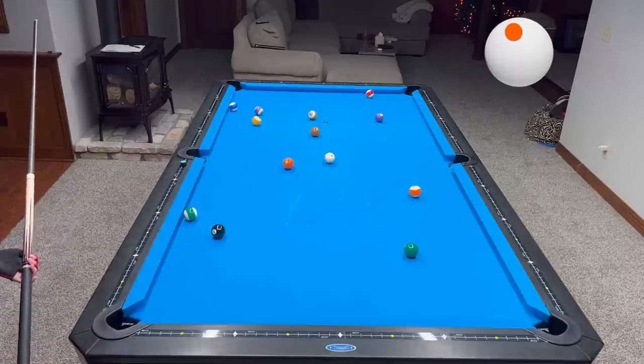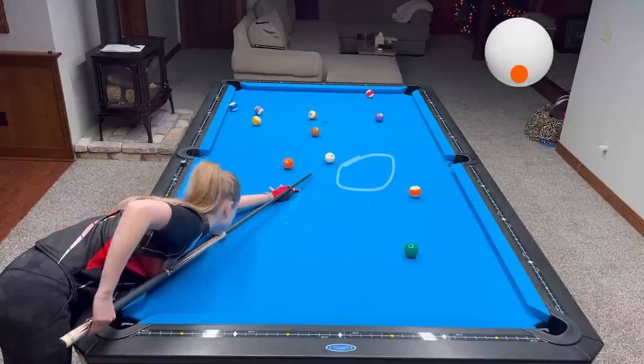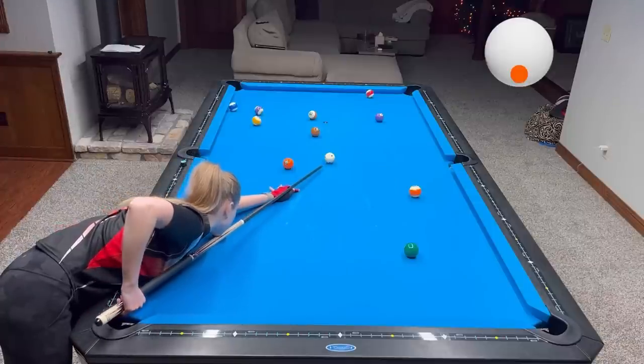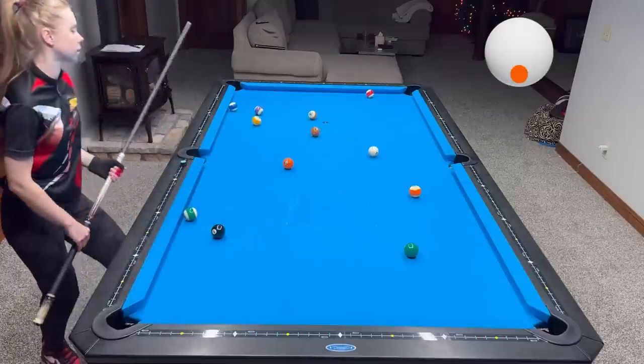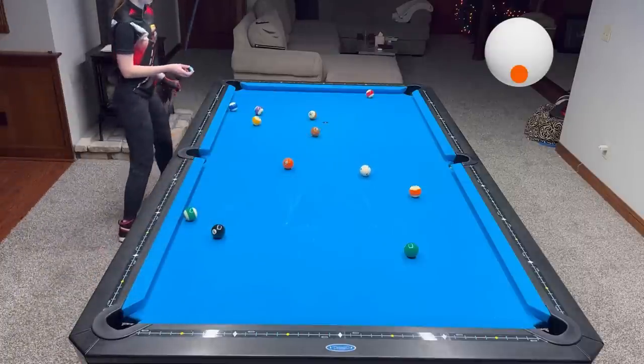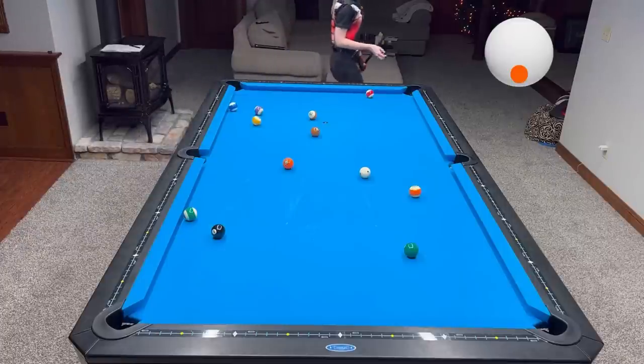This shot from four to the five is actually very important because you don't want to get the negative angle on the five that goes towards the seven and the stripes — there's too much traffic. So I really have to control my draw, and I actually got perfect position for the five.